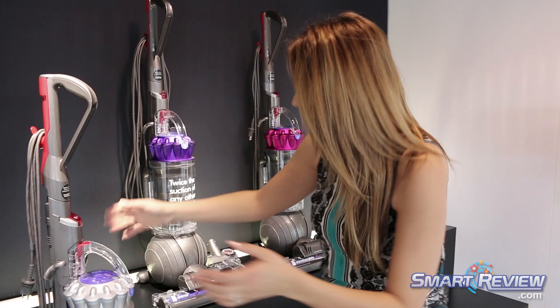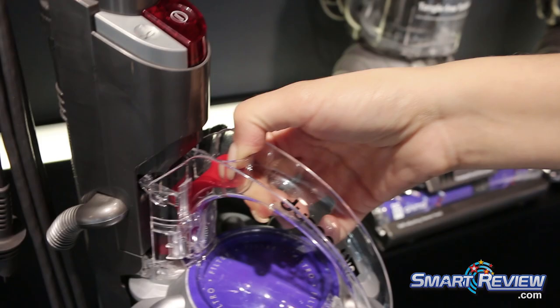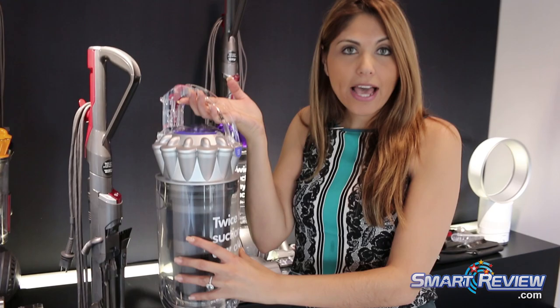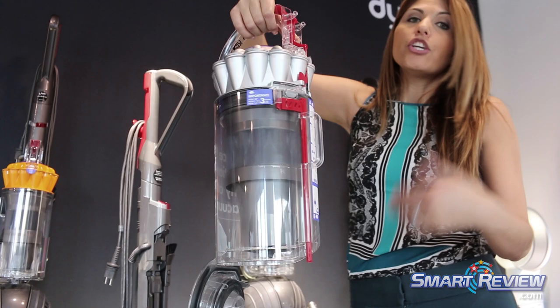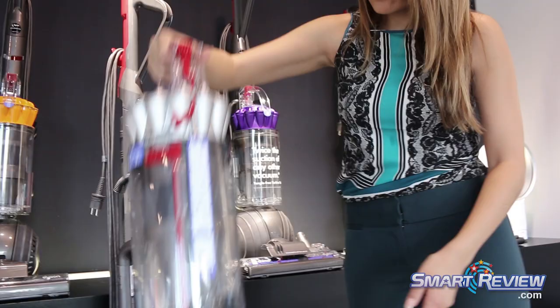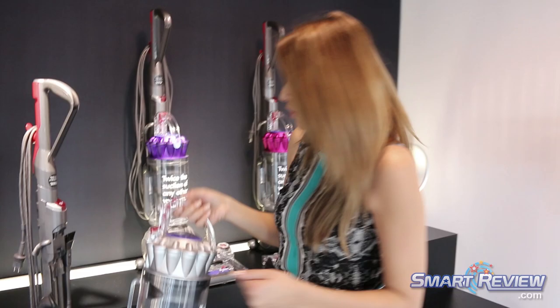There are so many more benefits on this machine. The hygienic bin has a very easy one-touch system to open. At the top, there's a red button — you simply push that in, the bin pops out. This is actually one of our largest bin capacities, so you're going to be able to pick up a lot more dirt. It empties right from the bottom, so when you take it to the trash, you don't have to fuss around with it. In my house, I'll just put it on the side of a trash can and lock it in like that. You can lock it with your hand as well.